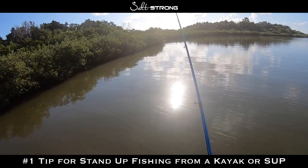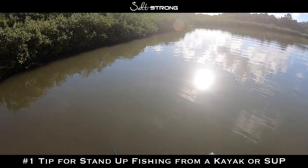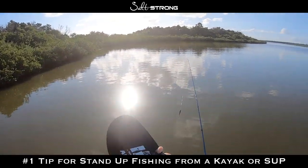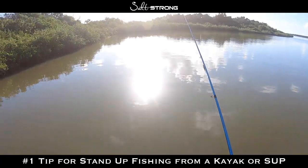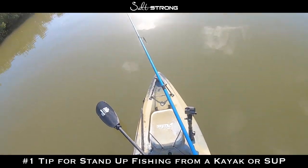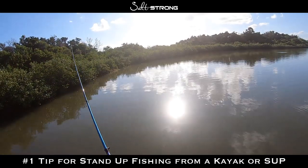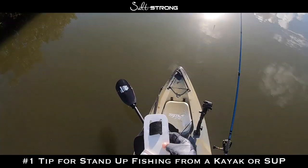If I didn't have this little holster — it's a homemade PVC pipe holster — you can see how inefficient and noisy it would be. Let's say I'm stand-up paddling and I see a fish. I have to put my paddle down quietly, then grab my rod, and by the time I look back up I might have lost track of that fish because I had to look down to place the paddle. If I'm not careful I'll make a bunch of noise or drop the paddle in the water. Without something keeping the paddle within arm's reach where you don't have to look down, it's very inefficient when stand-up fishing from a kayak or paddleboard.